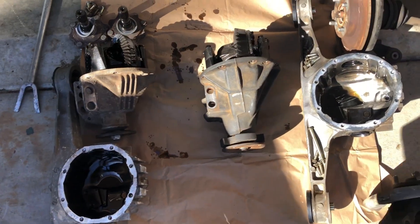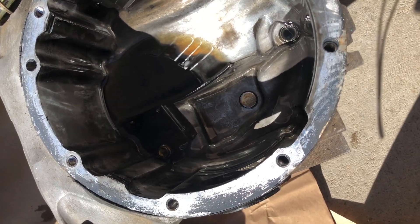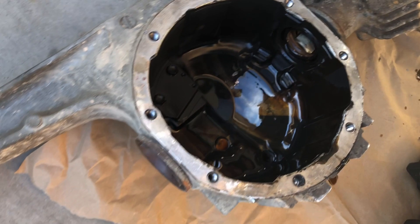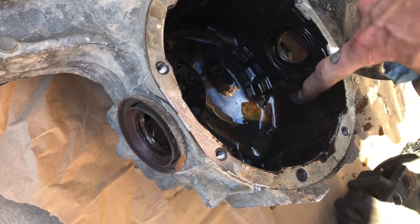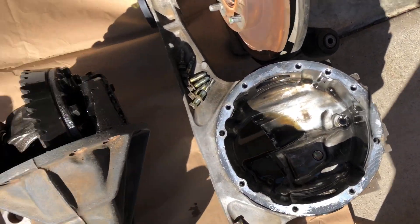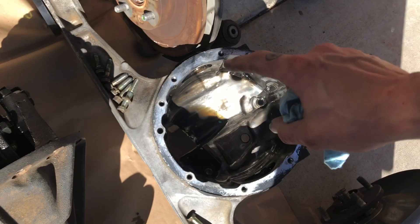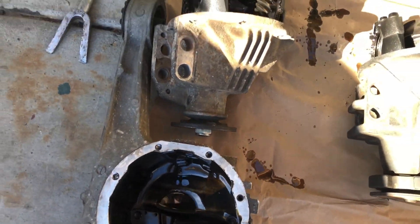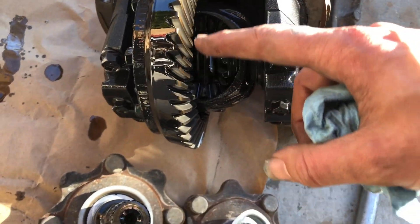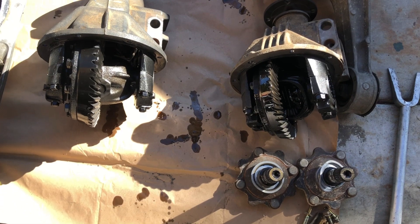We got it all pulled out. You can see — even though this one is in the sun — just look how much cleaner it is. A lot of that could be because I've flushed out the diff fluid and this one I did not. But that thing is just black — makes me wonder if it's ever been changed. This cleaner one is from a '97 and this one is from a '91. As far as the ring gear goes, look how much smaller that is in comparison — six inch versus seven inch.